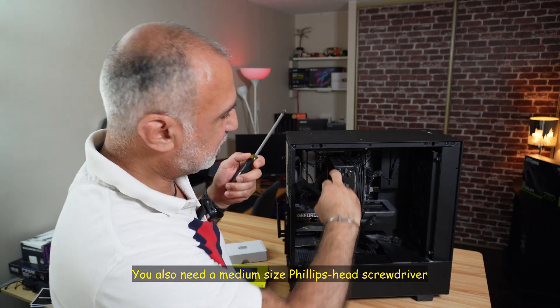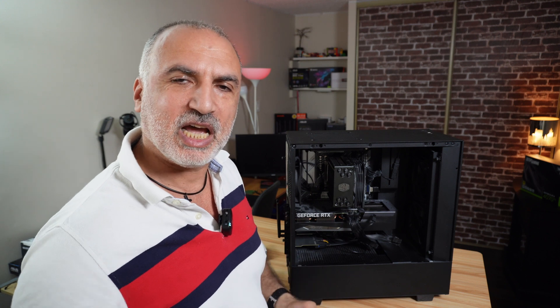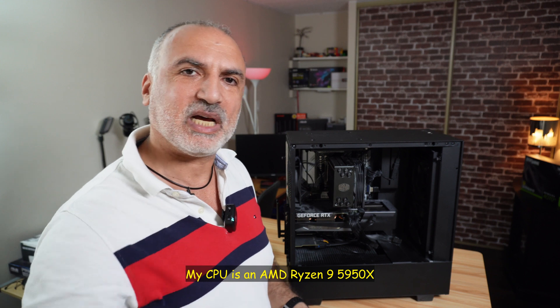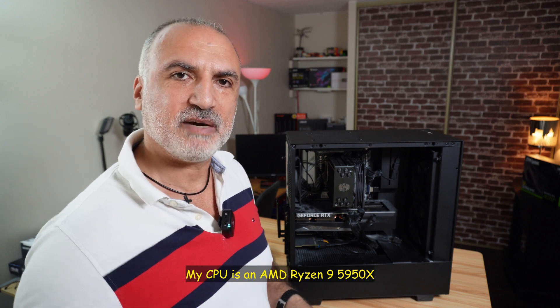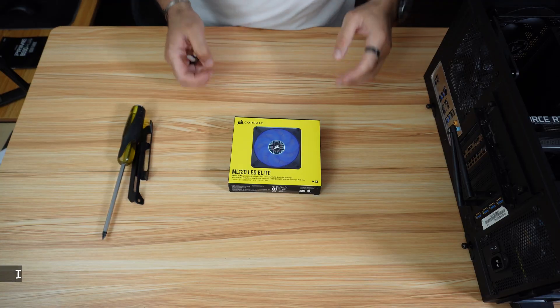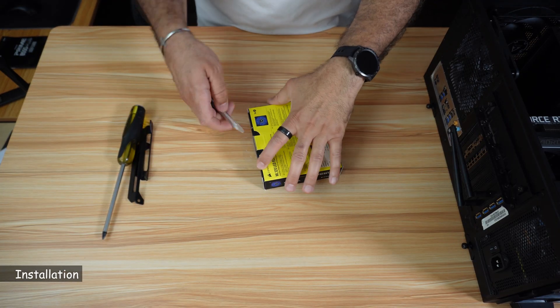These are the two brackets you need to add to the fan to put it here. I'm going to show you all of this, and I'm also going to measure the temperatures before and after adding the second fan to see if the temperatures drop. So let's start working on this.